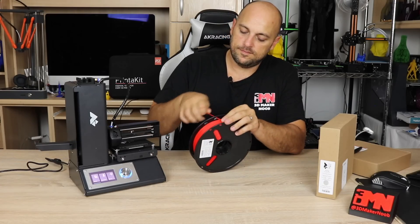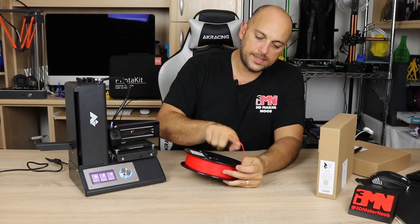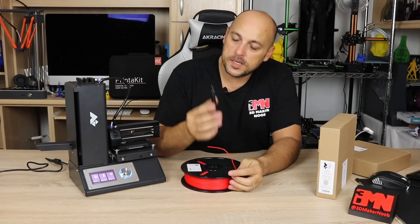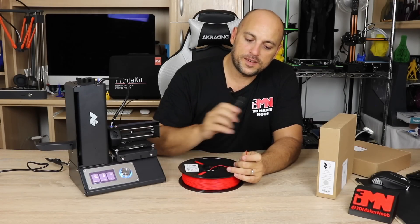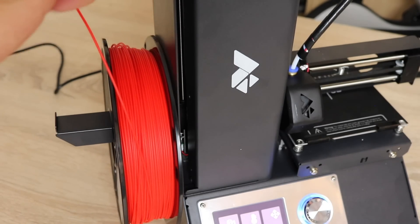Once the spool is out, take out the filament and if you see any areas which are bent, we're going to cut them off. Now it's ideal to get yourself a pair of flush cutters like this, and always cut the filament at a 45 degree angle. We are then going to place the spool on the spool holder.